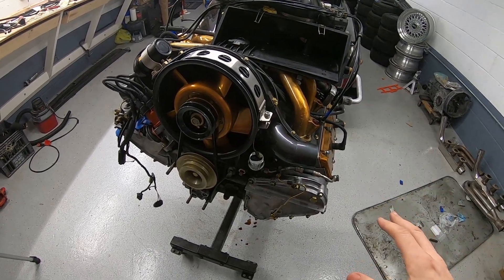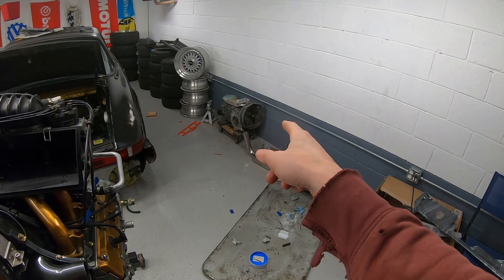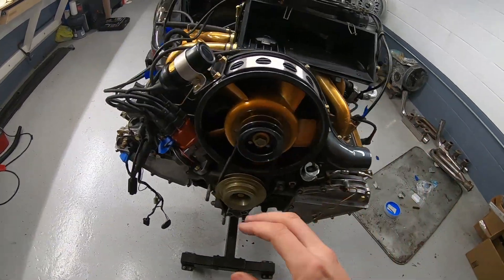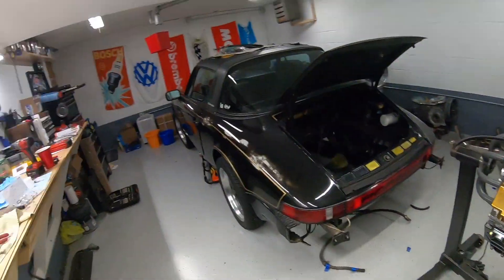Next steps are installing all the engine tin, getting it off this stand, and bolting it up to the transmission. I'm not sure if I'm going to put the exhaust on first or not — if anyone has experience with leaving the exhaust on or taking it off during install, please let me know. As always, thanks for watching and stay tuned.